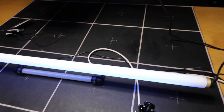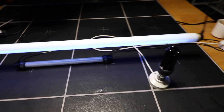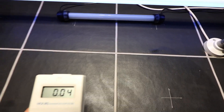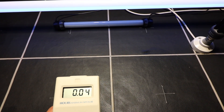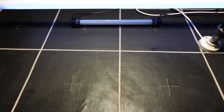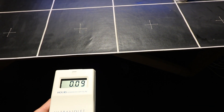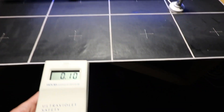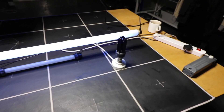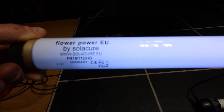Let's check the Solar Cure — it's a 40-watt, three-and-a-half foot, one-meter-long bulb. From a foot away it's reading 0.04 to 0.05, which is higher than the Sun, and you have to be two feet away before it's equivalent to being outdoors at midday. This is the Flower Power EU, a 40-watt T12 — so this is quite a powerful specialist UV bulb for growing.